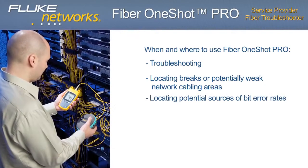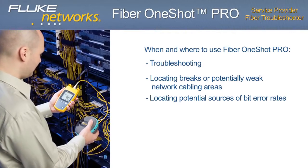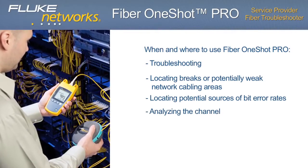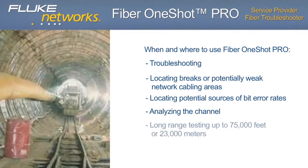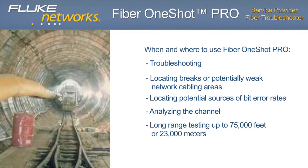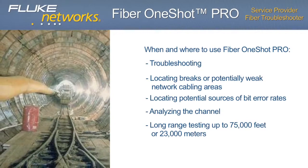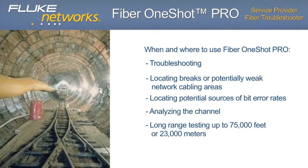High-loss splices and dirty connectors, locating potential sources of bit error rates, and reflectance caused by end-face contamination or poor connections. Analyzing the channel: quickly confirm connectivity by verifying all links and connections — up to 9 events. Long-range testing: perfect for large service provider networks, telecom, CATV, enterprise, metropolitan areas, rural areas, regional carriers, and campus environments up to 75,459 feet or 23,000 meters.